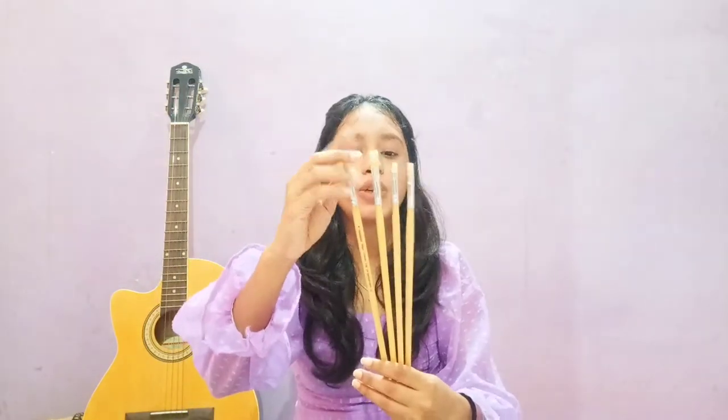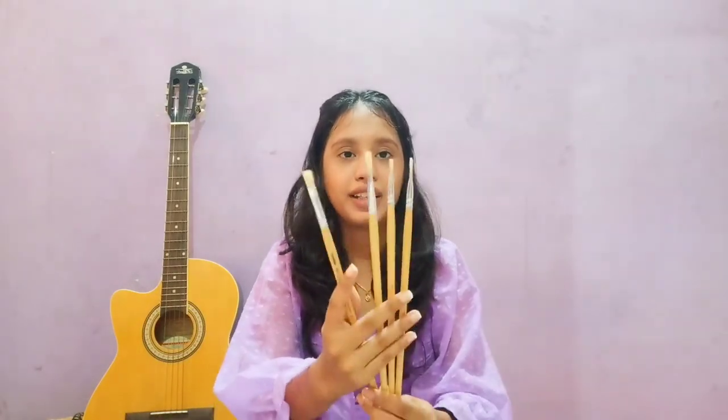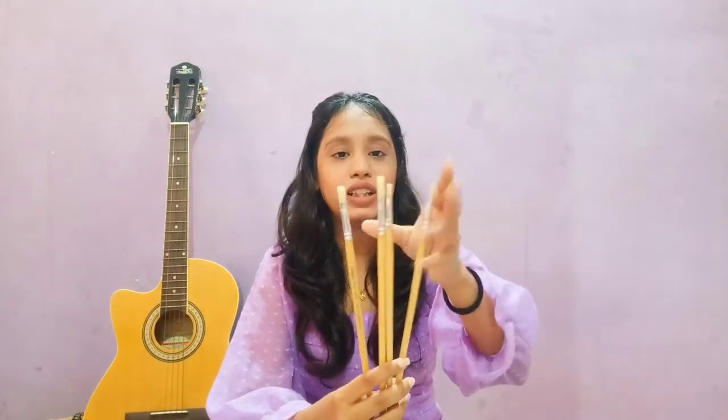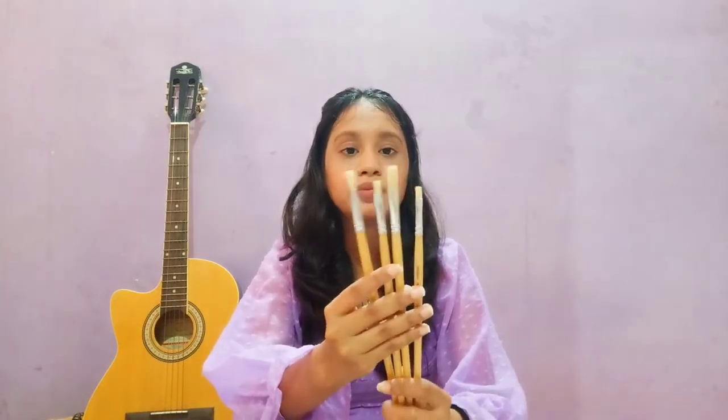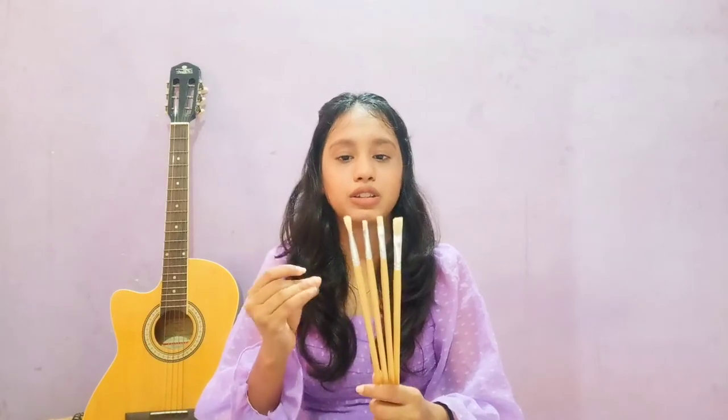This is a Long Handle Hawk Brush from the Camelin brand, suitable for oil paints and acrylic. I bought this hawk brush for 90 rupees. In this video I will also show you how to use hawk brush strokes.